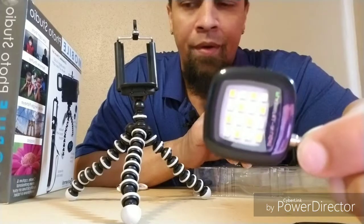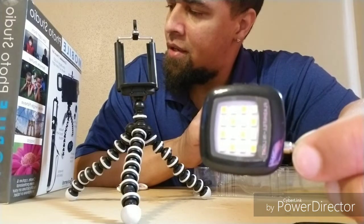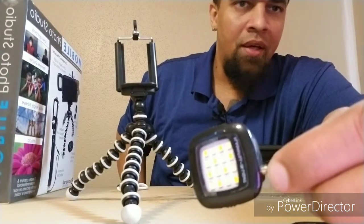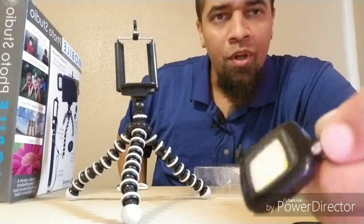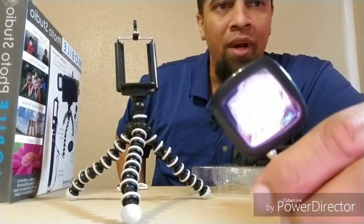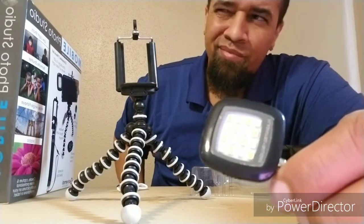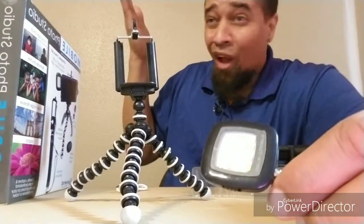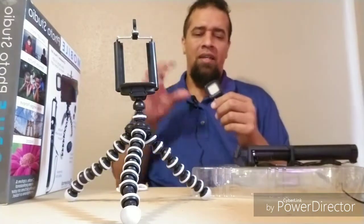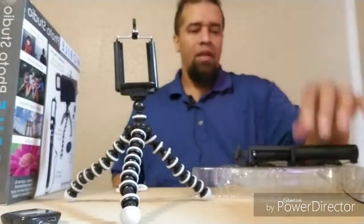I'm curious — just thought about it — to use this I'm gonna have to get a splitter because with this and my mic I can't plug in both of them. But then again, when I'm taking pictures I'm not gonna be using my mic, so I don't need a splitter. This is just for when I'm taking pictures — I get that extra flash, and it's got a low, medium, high setting on the side, so that should come in handy.